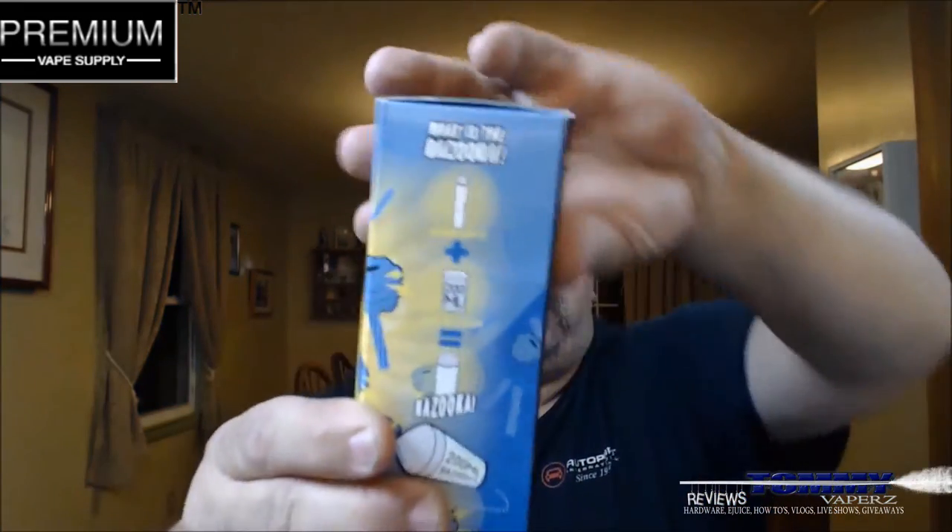This one right here is a Blue Raspberry Licorice flavor. We'll go over the description, but look at this box — it's huge. It says Blue Raspberry Sour Straws on this side over here.